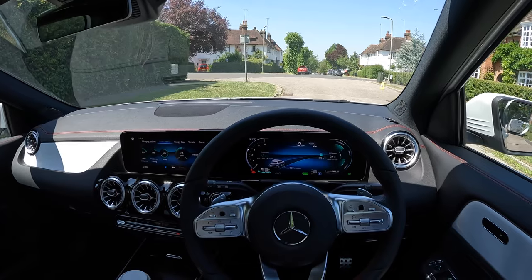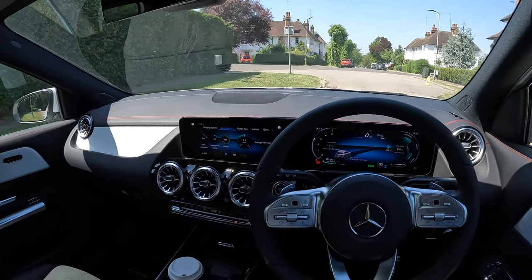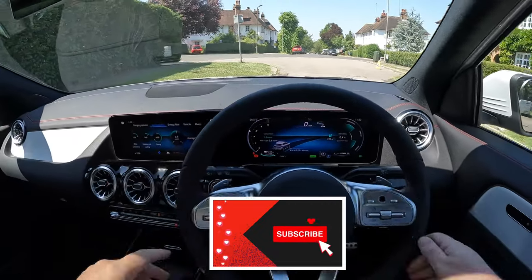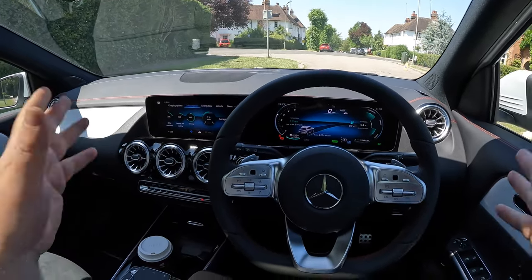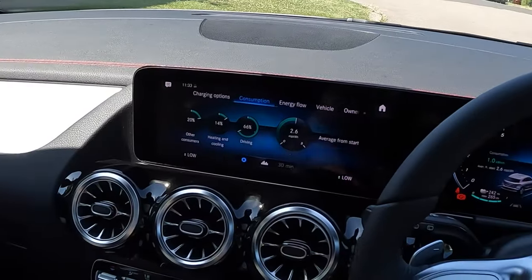I'm going to launch it from 0 to 60 and see how it performs. If it's your first time here, welcome — feel free to subscribe. I post these videos every other day covering first impression reviews of new and used vehicles. Anyway, to the car — let's start with the second screen over there, currently on the consumption page.